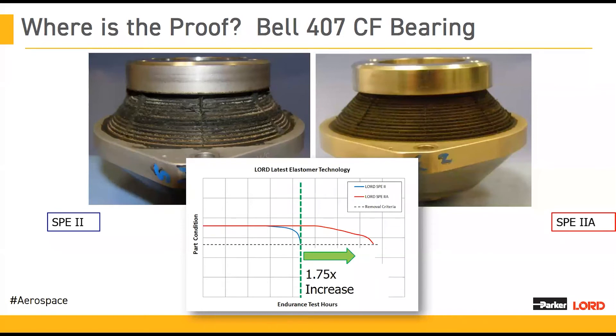This part can be left on the aircraft longer. It's an on-condition replacement — that means if this bearing is still behaving as it should and has not reached the removal criteria, then you're able to keep flying with it.